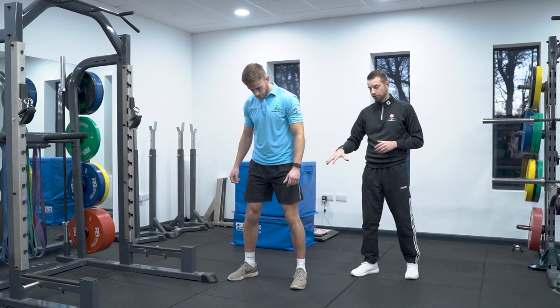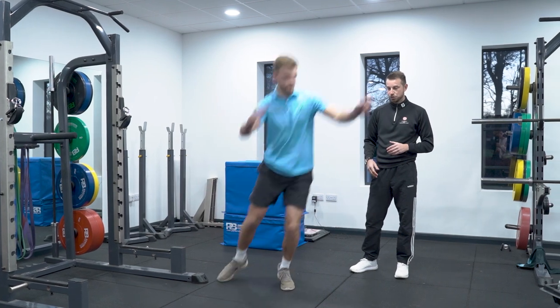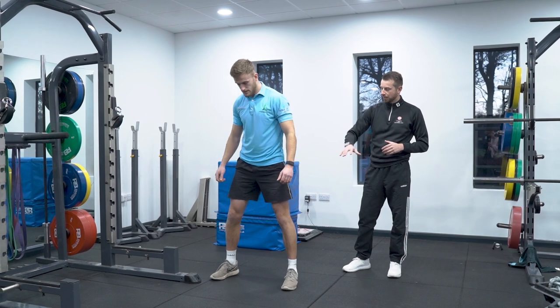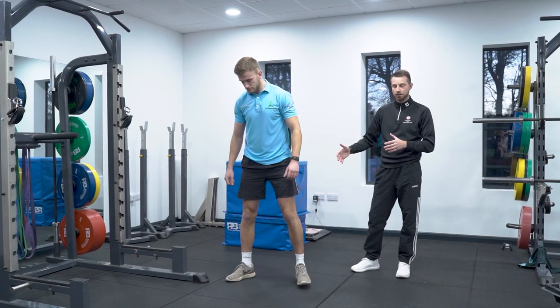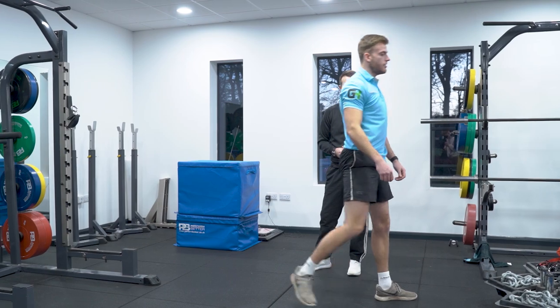The lower body exercise we're going to focus on will focus on that rotational force. So if we were to go into a squat jump position, we're rotating 90 degrees. As we load, we're rotating through the hip, through the spine, creating momentum to go in one way in a rotational fashion to propel the body in a different direction.